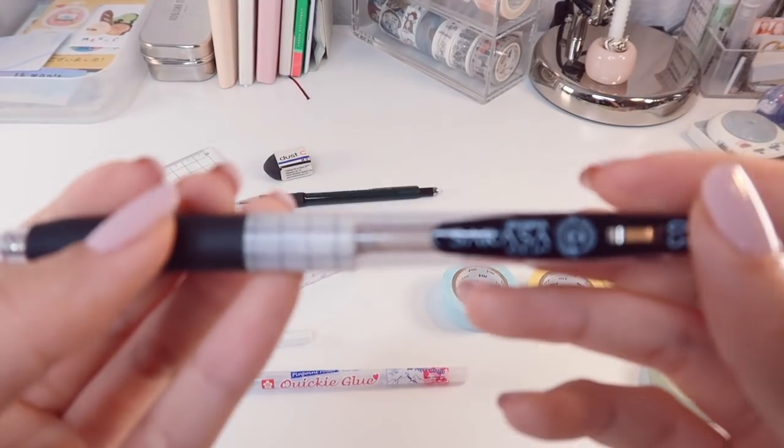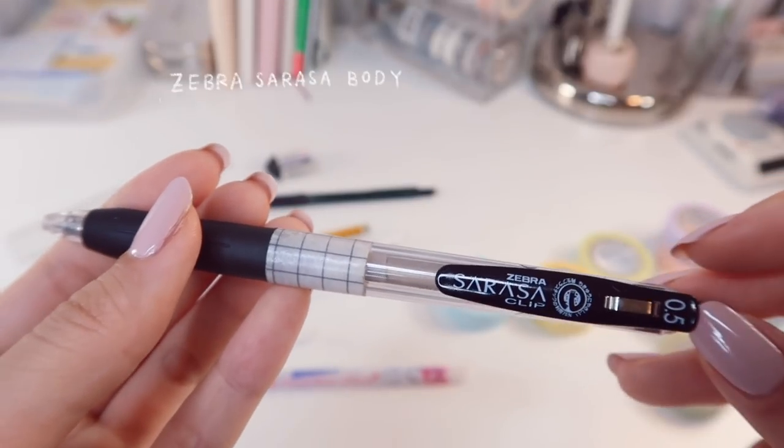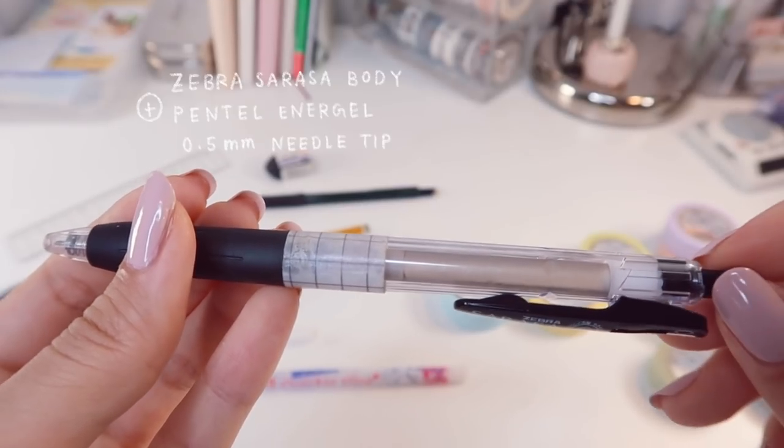Then we have my favorite gel pen, which is kind of a zombie pen. It has the barrel of the Zebra Sarasa Clip gel pen, but the refill is actually the Pentel Energel pen in 0.5mm with a needle tip.